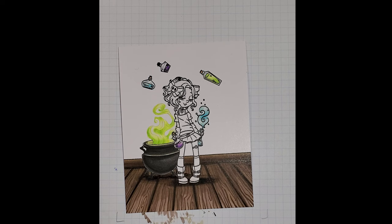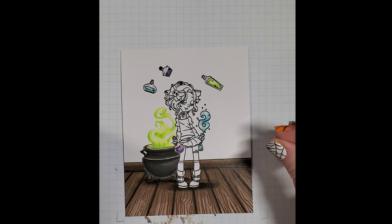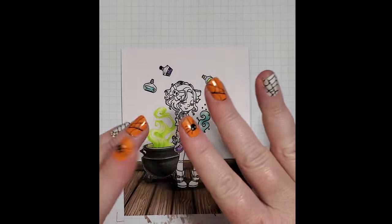I will call that good for this week, and hopefully I will see you back here next week when we do the wall behind our little witch in her spell casting room. Until then, stay crafty, my friends. Bye!